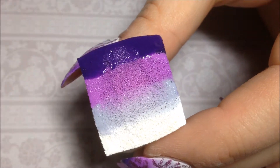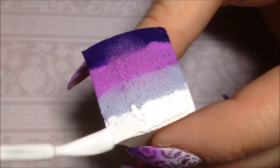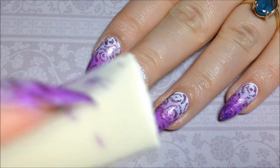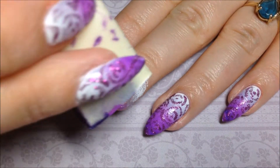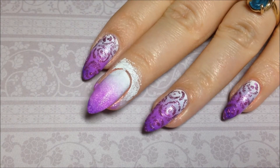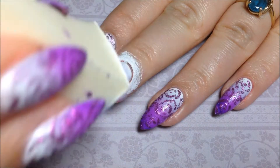Then I'm going to fill my sponge up again really quickly and do a second layer, and then I went in for a third layer just to top it all off.